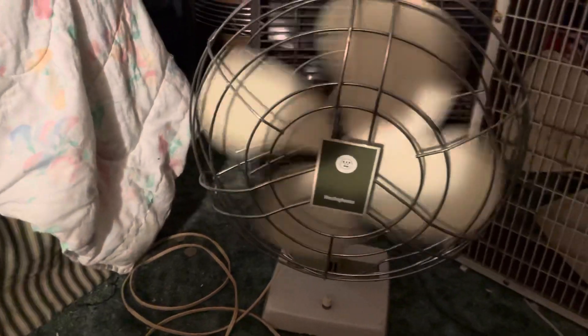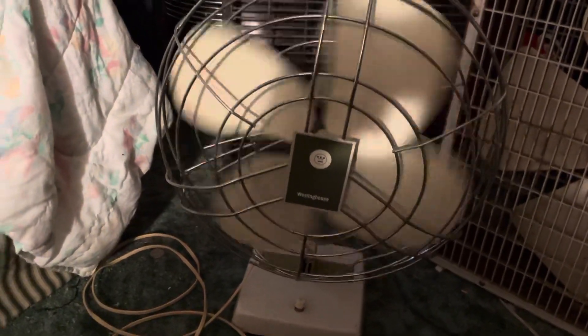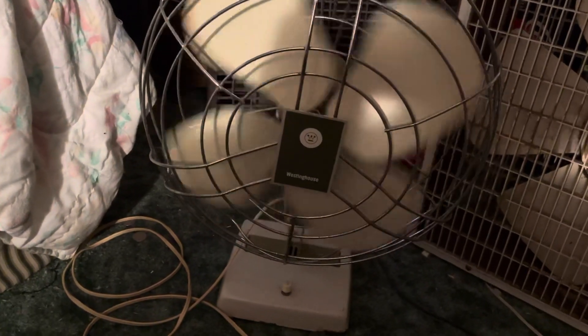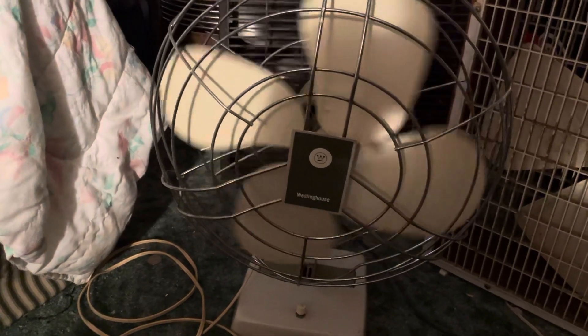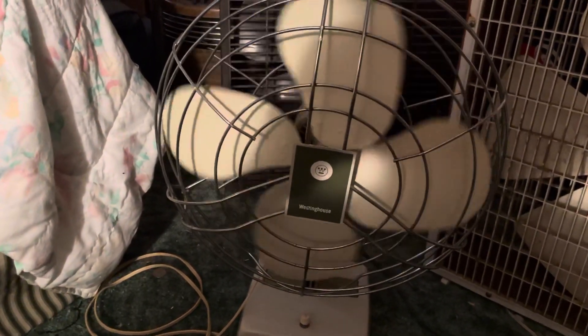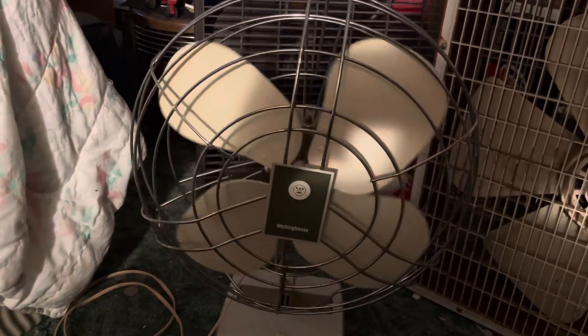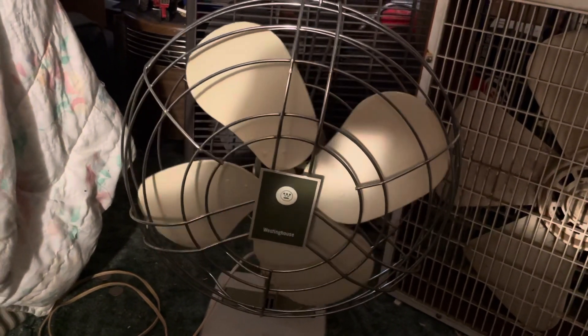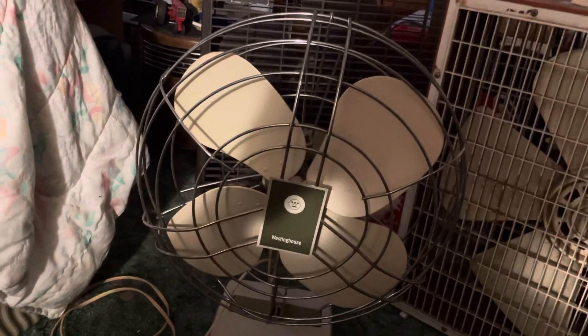Yeah, cord is a little warm. I would say this motor's probably not got too much life left in it, if I had to guess. I know these old fans tend to buzz just because of the age, but I know what a bad motor sounds like when I hear one, and that's what it sounds like.